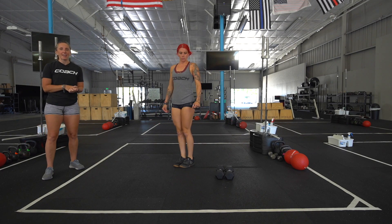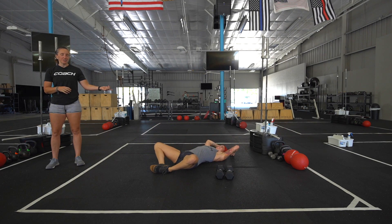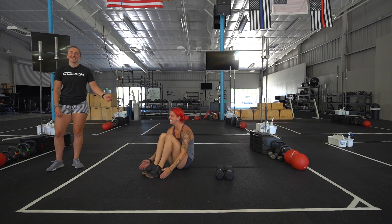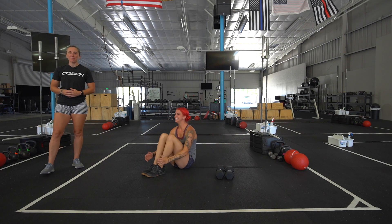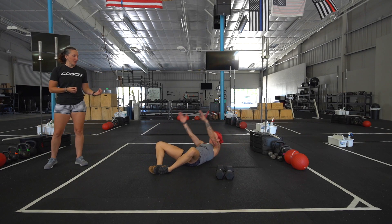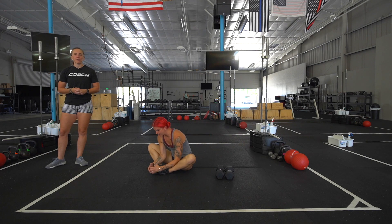Then we have 24 sit-ups to finish. You can do butterfly or traditional. She sits up with her hands to her toes, making sure that her shoulders cross her hip plane. If she does butterfly, which drives more into her core, she's going to touch her toes, also breaking her hip plane with her shoulders.